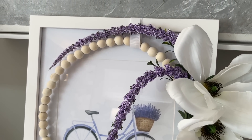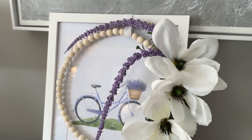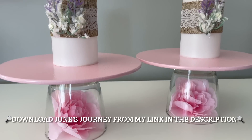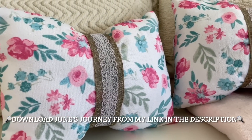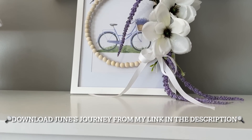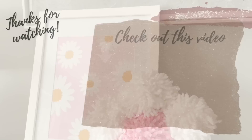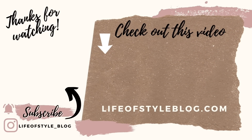And that is it for today's video! I really hope that you guys enjoyed these spring-inspired Dollar Tree DIYs. And don't forget to check out June's Journey — you can download the game from the link in my video description box. Trust me, you guys are going to love it just as much as I do. Thank you guys so much for watching. To subscribe to my channel, you can just click on my picture right here, and be sure to check out this video for some more crafting fun.